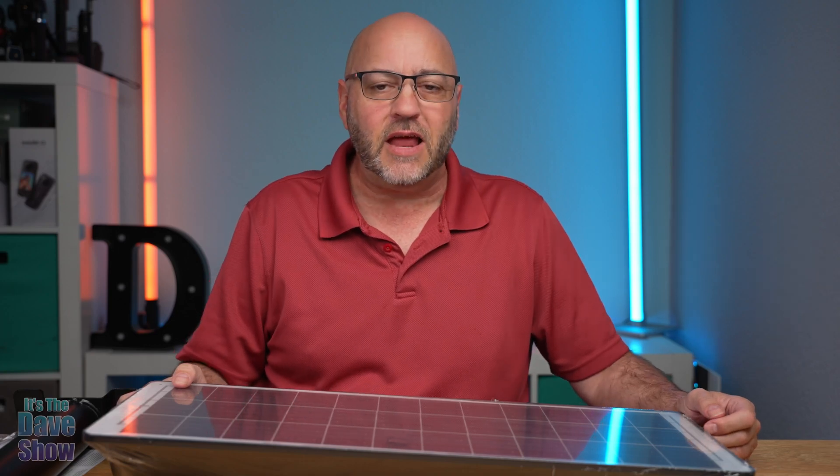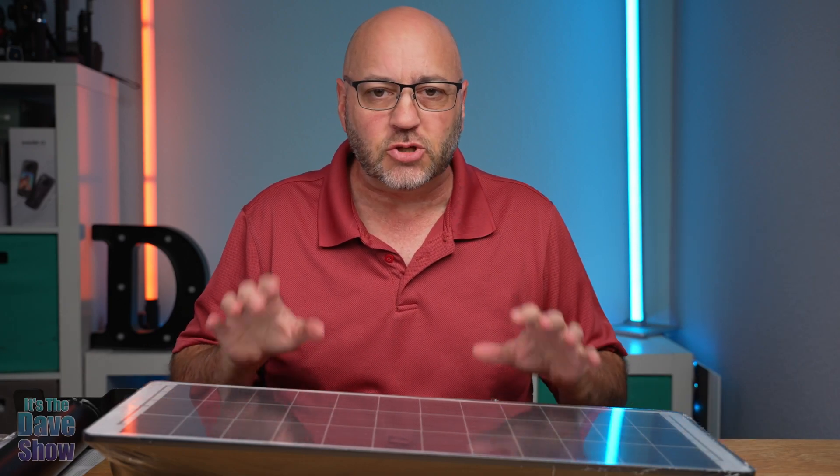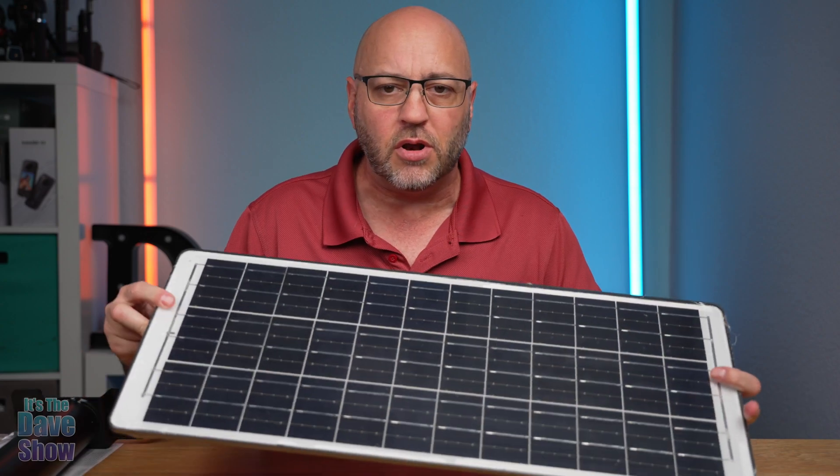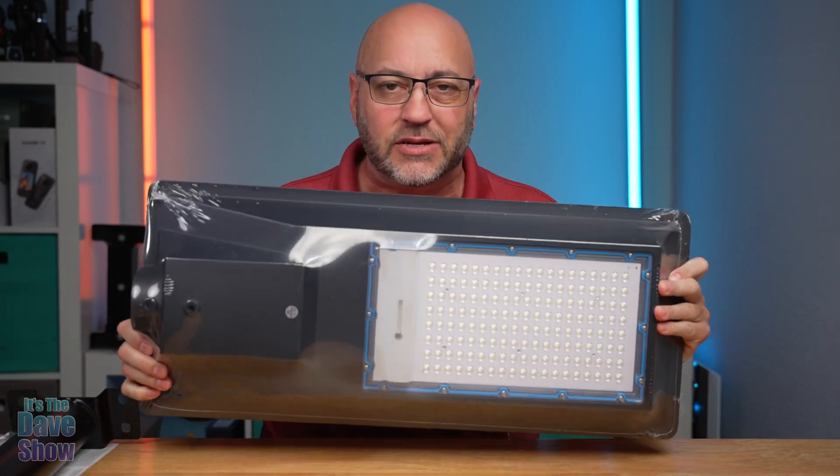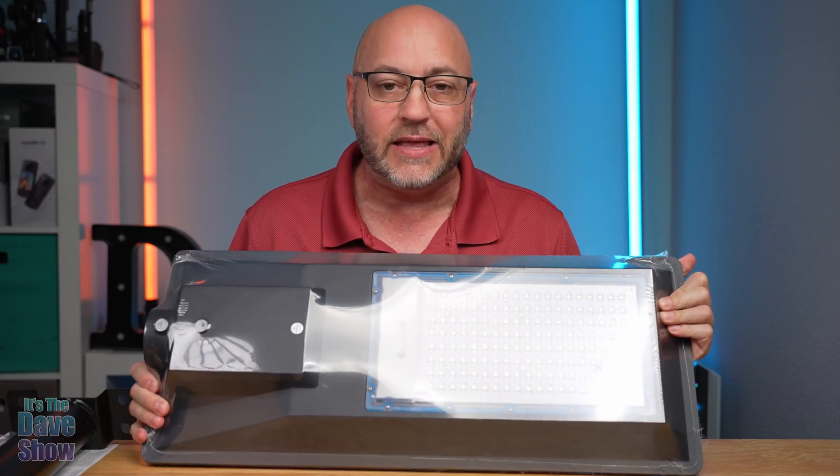Welcome to It's the Dave Show. My name is Dave and today I'm here to talk about this LED street light. It is a solar panel on one side and LEDs on the other. You can see how big this thing is. It is super bright.